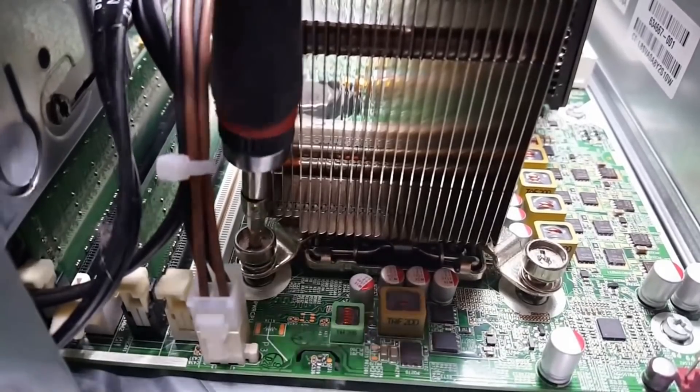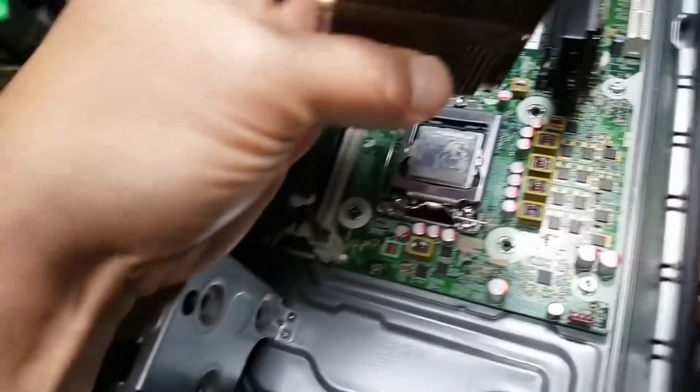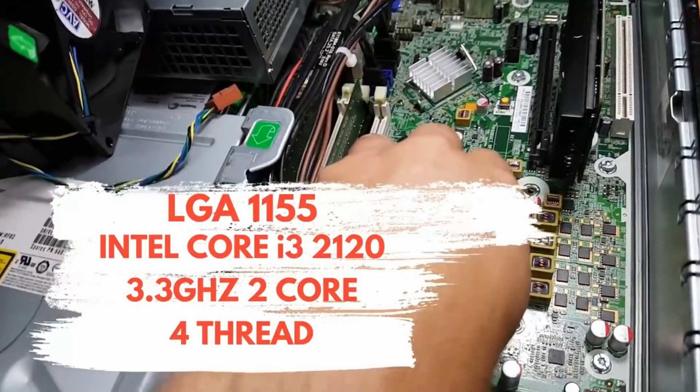You see, there is no iMac equipped with an i3-2120. And as far as I can tell, they never came with Nvidia's GT730. But for a Hackintosh build, I'm wondering if maybe, just maybe, this could be a good combination.